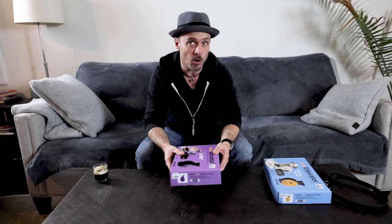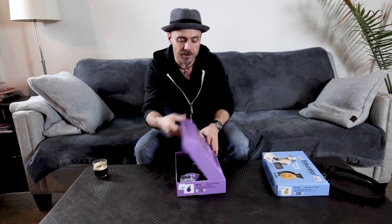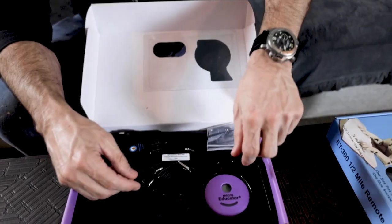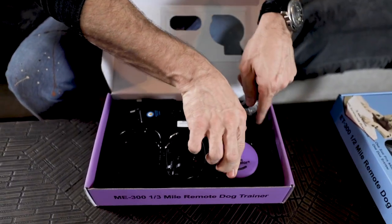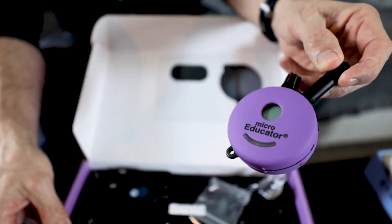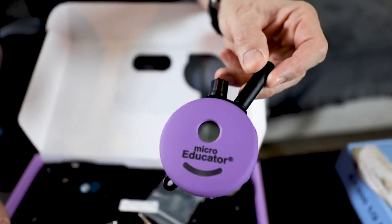Word on the street is there's a Nano coming, so who knows how small that'll be. Let me just open this up and show you a quick little trip through. The transmitter, or remote, is pretty much the same exact size as the Mini Educator that you've probably seen a million people use.